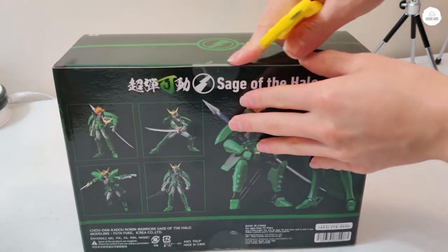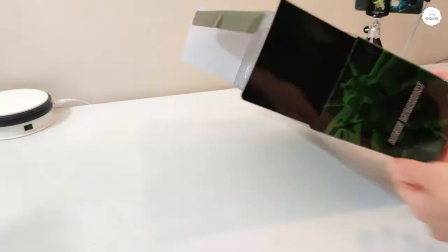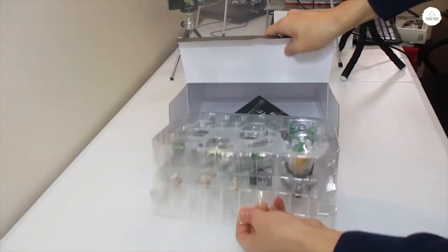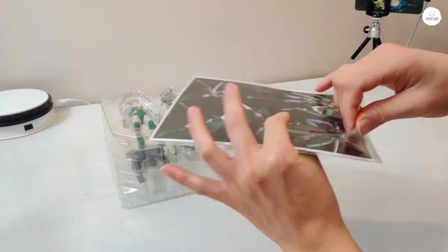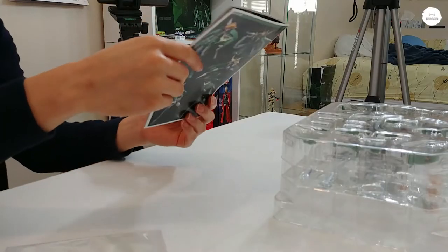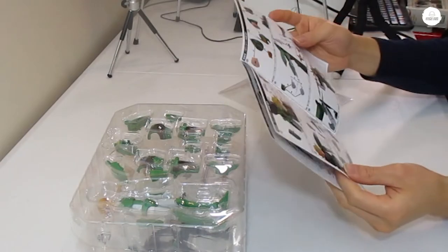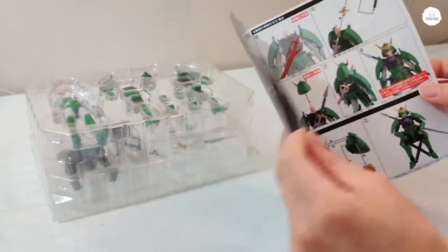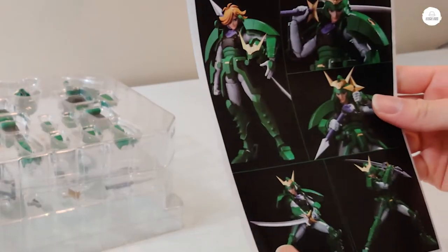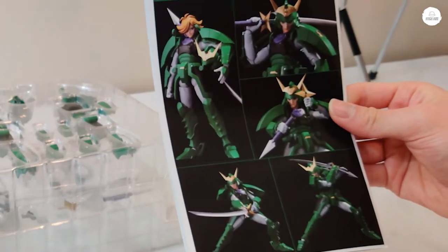It looks like there's only one tape right here, nothing else in the box. You have the instruction manual that is shrink wrapped. First reaction: this is probably the most in-depth instruction manual I have gotten from anything like this Ronin Warriors builder type of thing. I'm pretty happy that Sentinel has one of these — they have pictures so you can come up with different stances and poses. That's pretty cool.